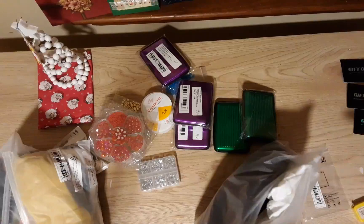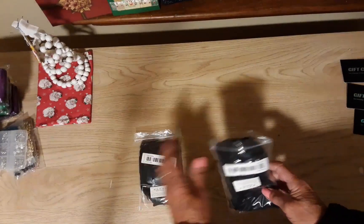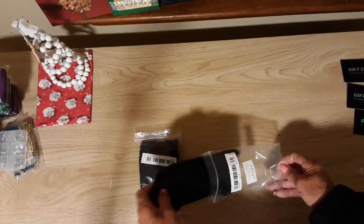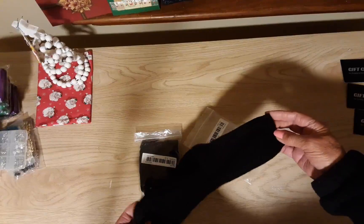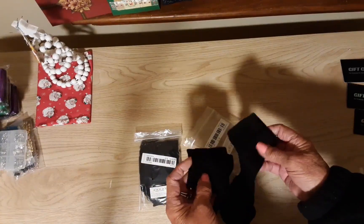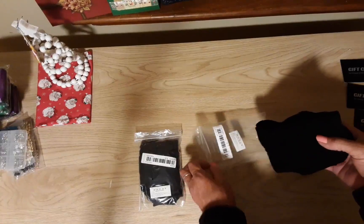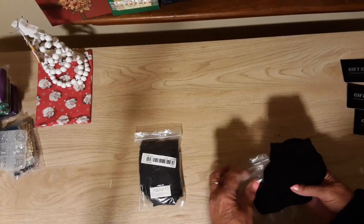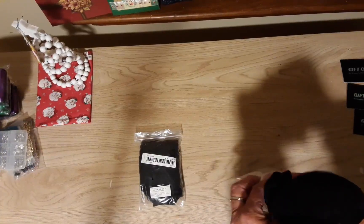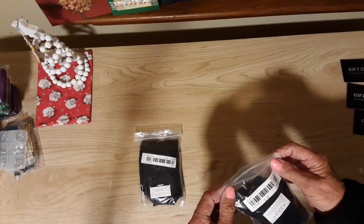These socks are mine and they were 68 cents a pair. I like the ankle sock ones and these are thin, so I can wear them with my jeans and sneakers or my boots — not the boots you go shoveling in!